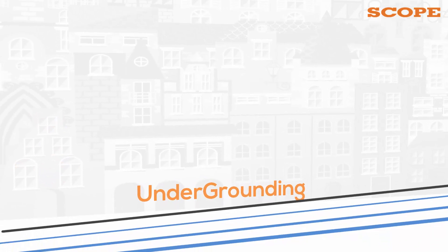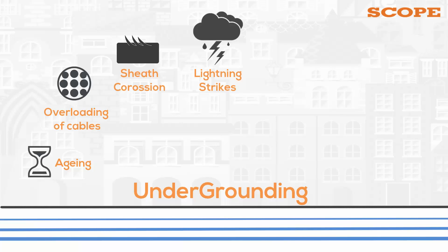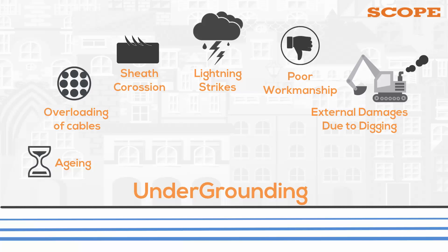Underground cable faults cannot be avoided due to many factors such as aging, overloading of cables, sheath corrosion, lightning strikes and over-voltage events, poor workmanship or manufacturing faults, external damages caused to cables during road widening, infrastructure improvement and digging carried out for repairs of other underground utilities, and damage caused by termites or rodents.